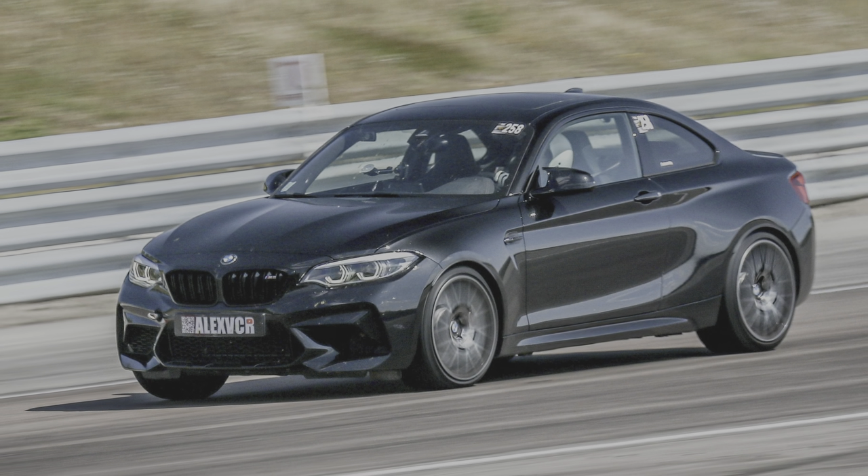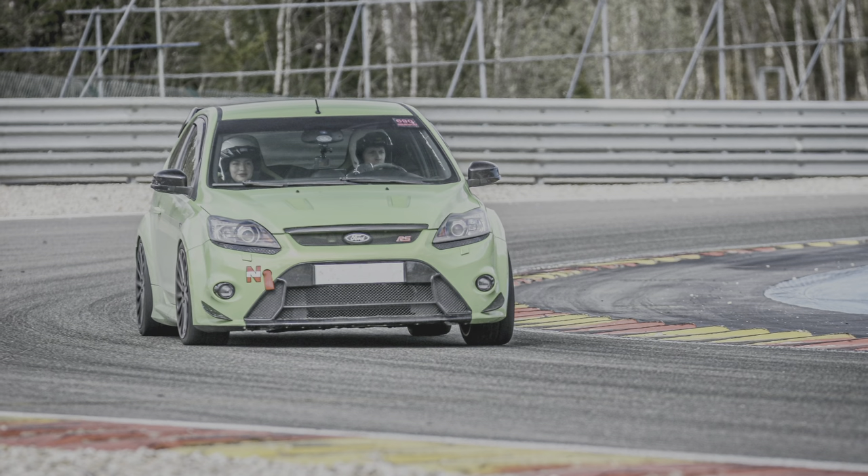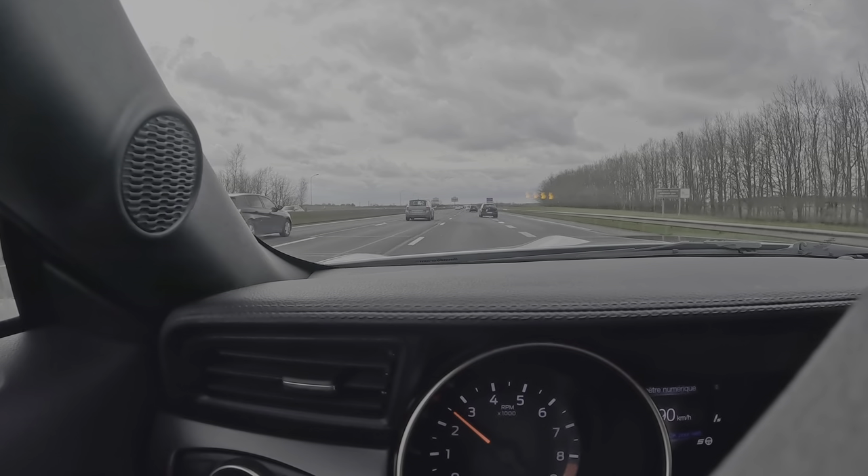On a vendu la M2 Compette parce qu'on ne retrouvait pas ce côté passion qu'on avait par exemple avec la Ford Focus RS MK2, et le côté boîte manuelle manquait aussi. Quand on avait essayé la Camaro, Camilla avait eu un coup de cœur phénoménal. L'appel de la boîte mécanique, l'appel du bon V8 atmosphérique, de la sonorité aussi — parce que c'était relativement discret sur la M2 Compette. Là, on a vraiment l'impression d'être revenu sur une voiture de réel passionné. Et le capital sympathie de la Shelby est tout simplement incroyable — sur les rassemblements, les gens se jettent dessus, posent des questions, prennent en photo.